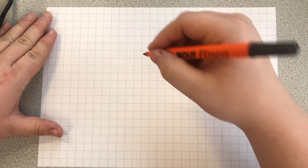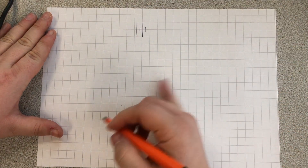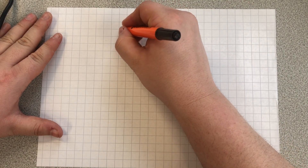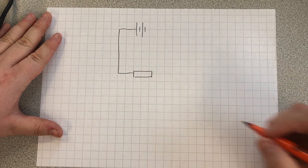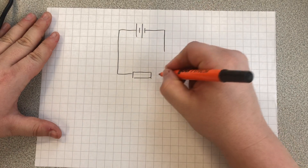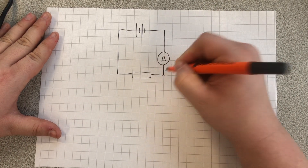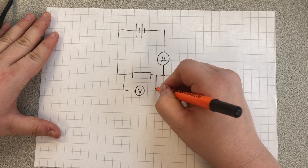The circuit I'm going to use involves my power pack, which I'm just going to represent as a battery on this, because a battery would work fine as well. I'm going to have my component that I'm going to investigate — I'm going to draw this one as the resistor — and then I'm going to need to connect up an ammeter in series to it, and a voltmeter in parallel to it.